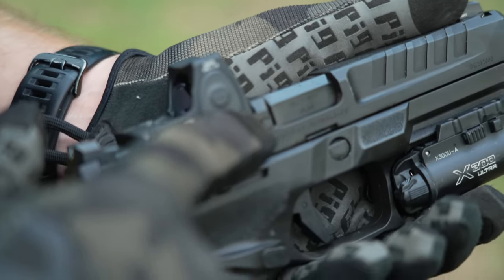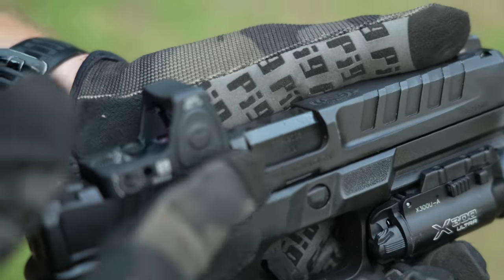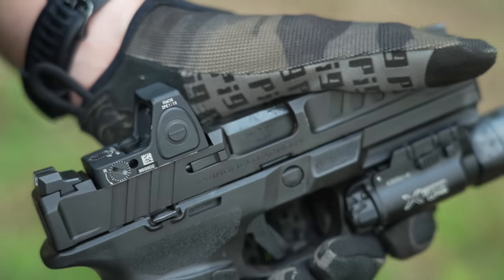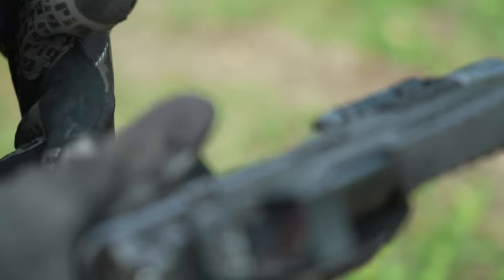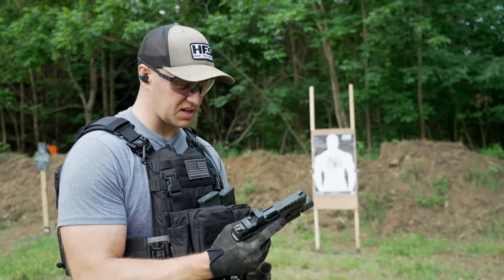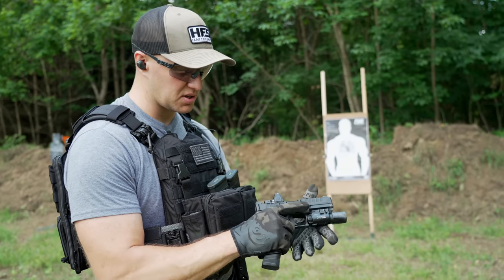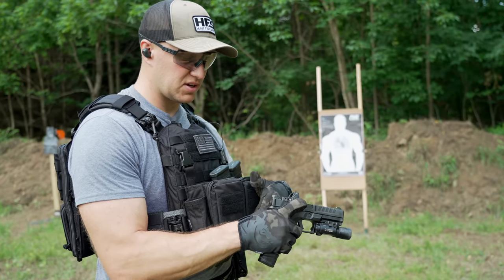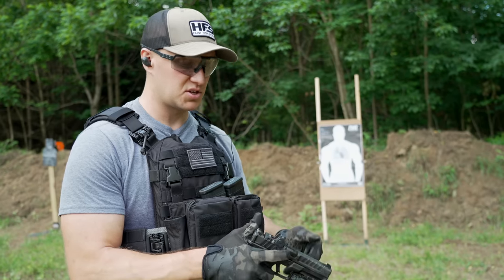Now full magazine, one in the chamber. Something I've never really seen before: the extractor itself is actually painted red on top to show that the chamber is loaded. Obviously it also sticks out so you can feel it during a press check. You can also see a very small gap to confirm your chamber is loaded visually. For a duty pistol, at the end of the night when you unload and the next day you load up, you now have multiple cues — visual and tactile — to confirm your pistol is loaded, which is extremely important when you're going to work to protect lives.